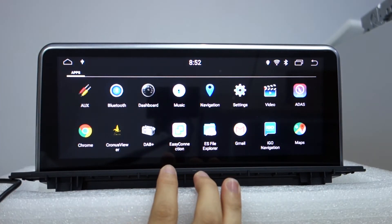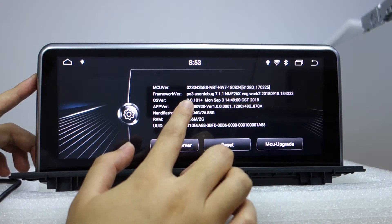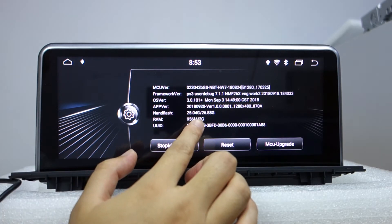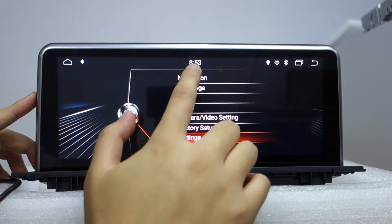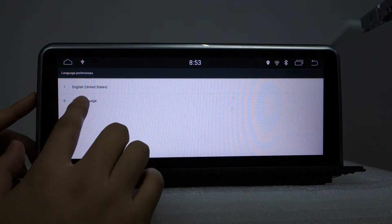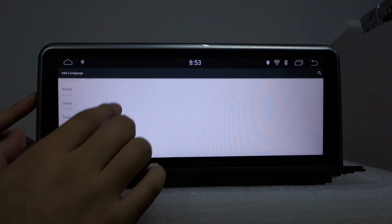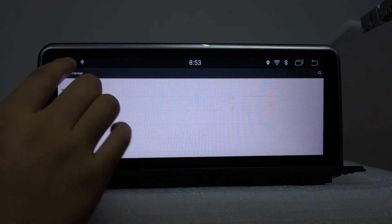Let me check the settings. This model is PX3, Android 7.1 system, with 4GB RAM. You can choose a language — there are many languages available. You can add a new language, for example Spanish. It supports many built-in languages.